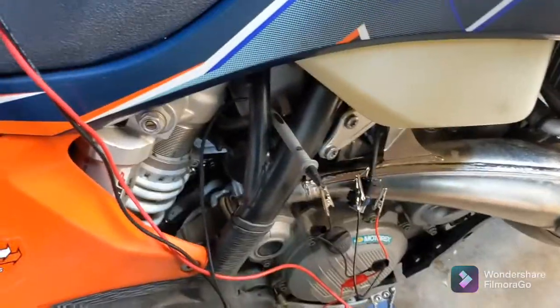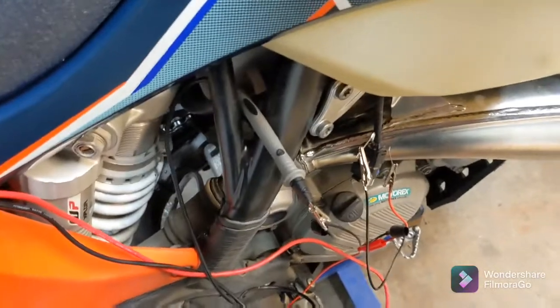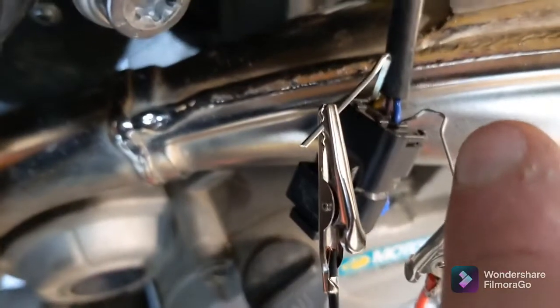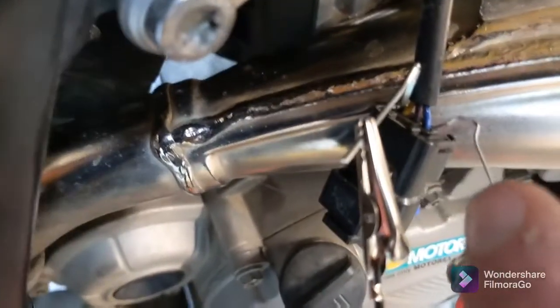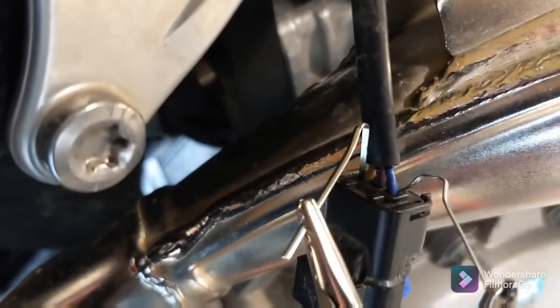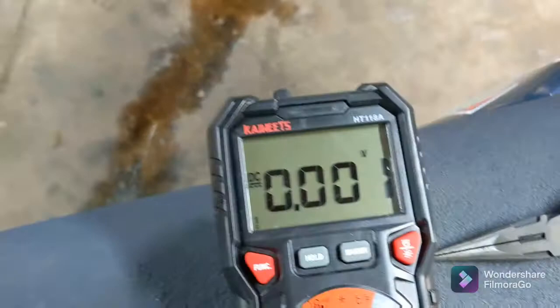If you want to check the data that is going to the ECU, the computer of your bike, I'm just going to stick a pin right here on the blue wire. You've got to jam it in there neatly because there is a seal that is supposed to keep water out, and then you're going to go on the opposite side on the yellow wire. You need to get them in there, make good contact, and you should get a reading.